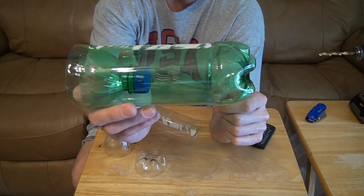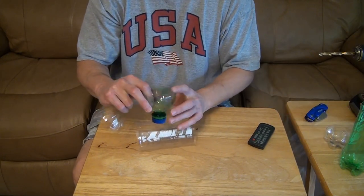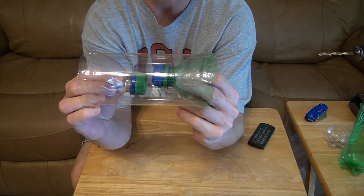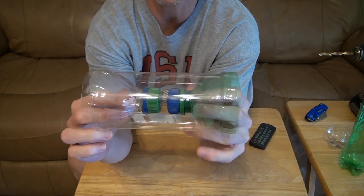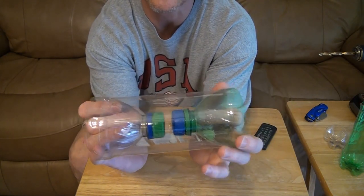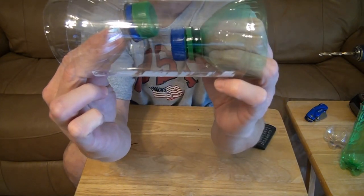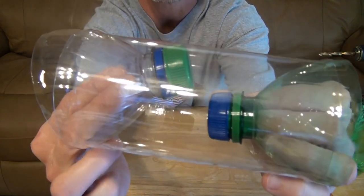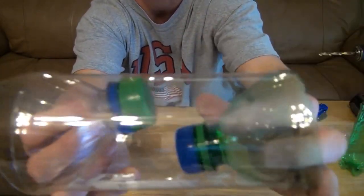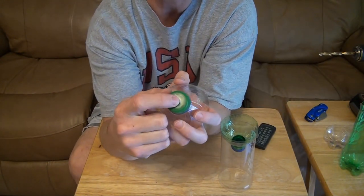Snails aren't exactly the smartest creatures, so having two openings just makes it easier for them to find the entrance and go in. The concept is basically the same as a fish trap — they go in, and then it's hard for them to find the hole to get out. Test fit it, and try to cut the bottle long enough, a little bit past that lip, so it gives you more room. You don't want the caps touching when you put them in. Also, you don't want the cap to actually touch the bottle inside, because that'll make it easier for the snails to find that hole to get out.